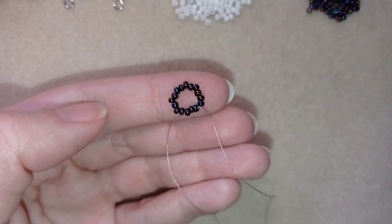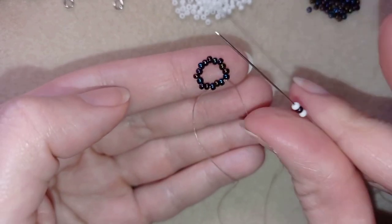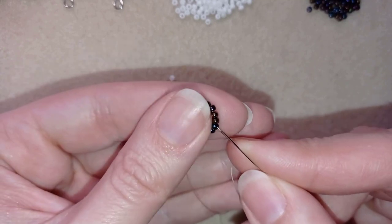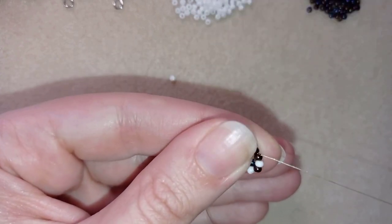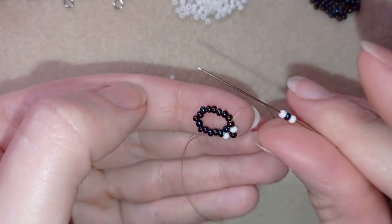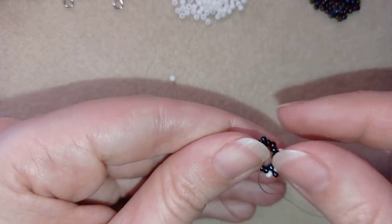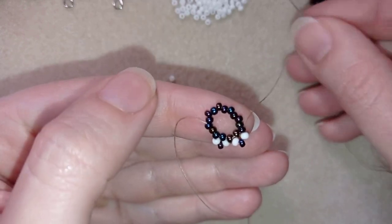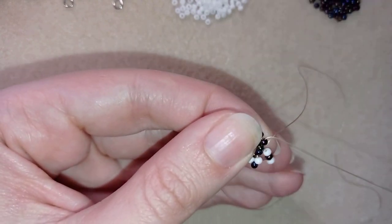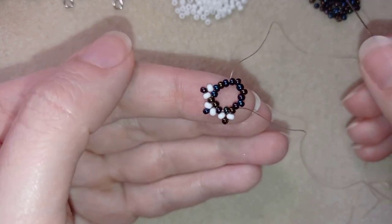Now I want to take one white bead, one dark bead, and one white bead. As I'm exiting from this bead I will skip the next one that's on my way and go through the following. I'm going to repeat this — a white, a dark, and a white — skip the following and go through the next one. Then a white, a dark, and a white — skip the following and go through the next. I'm going to continue this until the end of this row.